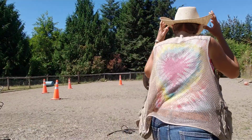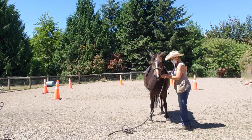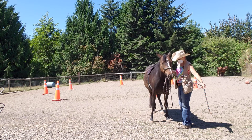Hey, and welcome to Granny Horse Training. It is July 25th. We've got Lacey here with her little saddle pad on. We're going to do some more leading exercises today. We did not do a Liberty warm-up, so we'll see how that goes.